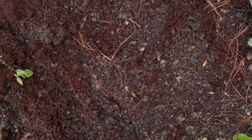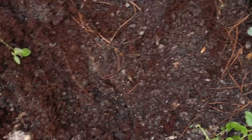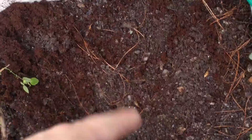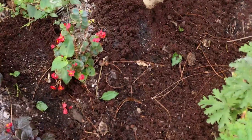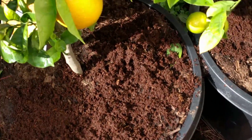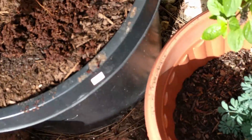All right, so 10 minutes later — placed some of the coco coir right here, as well as the azomite. I don't know what I'm going to plant right there. Placed some more coco coir around the moringa and beautiful loquat tree right here — some new growth. I'll also place some of the coco coir right here on the orange and lime tree.